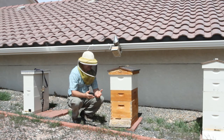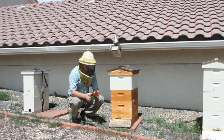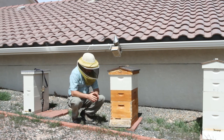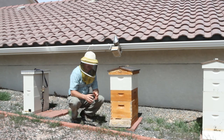So one of the easiest methods of swarm control and spring management — swarm control is part of spring management — is to just give them more brood. Swarms are caused by congestion in the brood nest, so lots of bees in the brood nest.